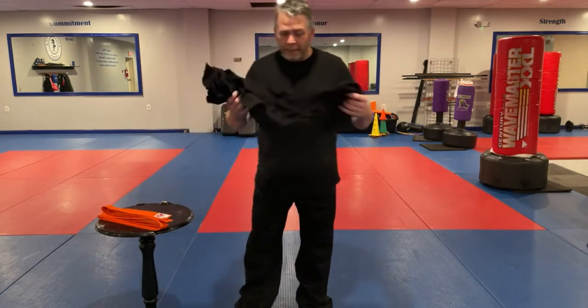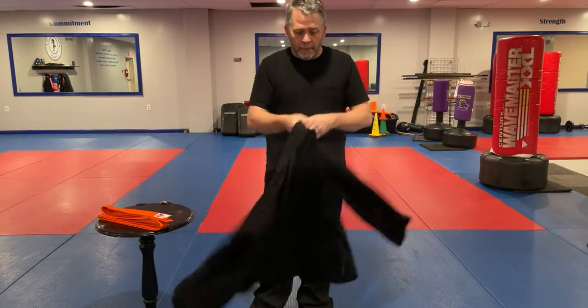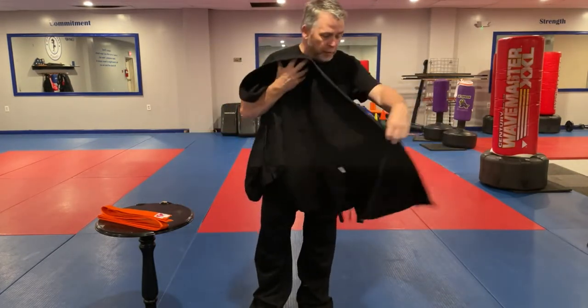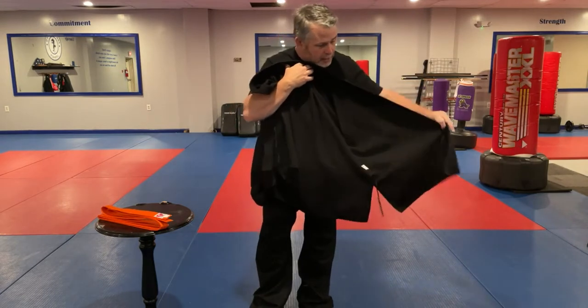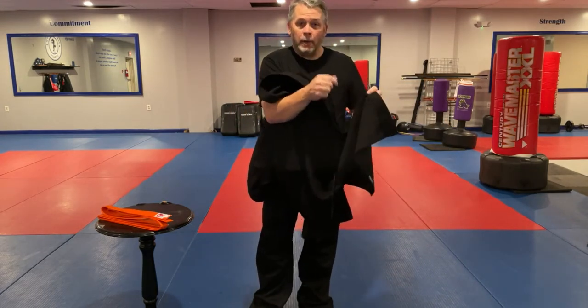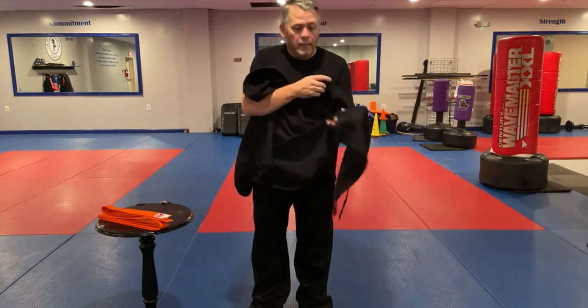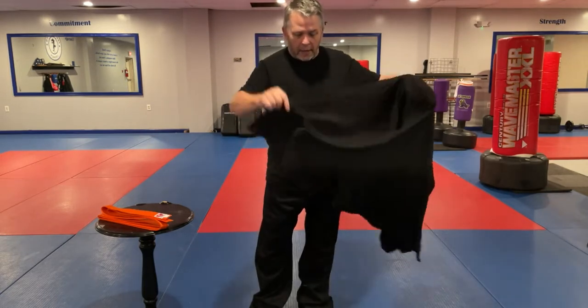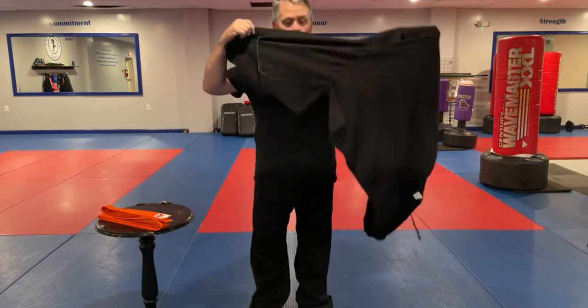The gi top is a little bit unusual. The gi top should have several different ties — some on the outside, some on the inside. You have a tie on the lapel, a tie in the mid crease right here, and then on the other side you have it as well on the outside and on the inside.